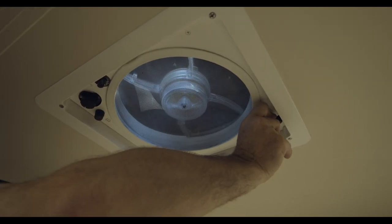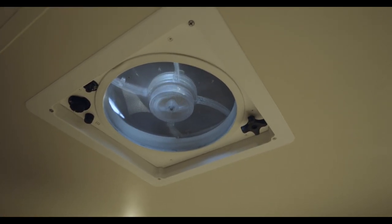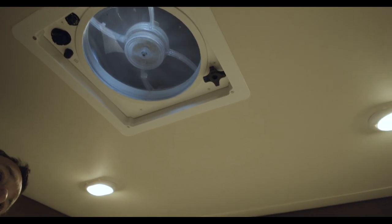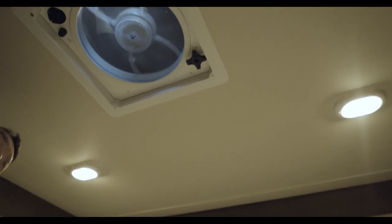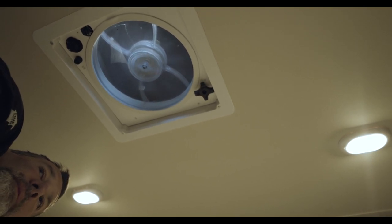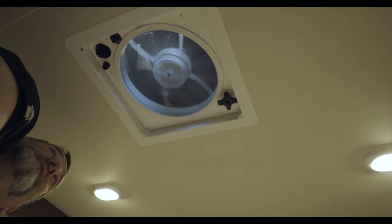We use this fan quite a bit when we're taking down the tent material. When we keep all the windows closed, it kind of sucks everything in and makes the process of putting the top down pretty easy.